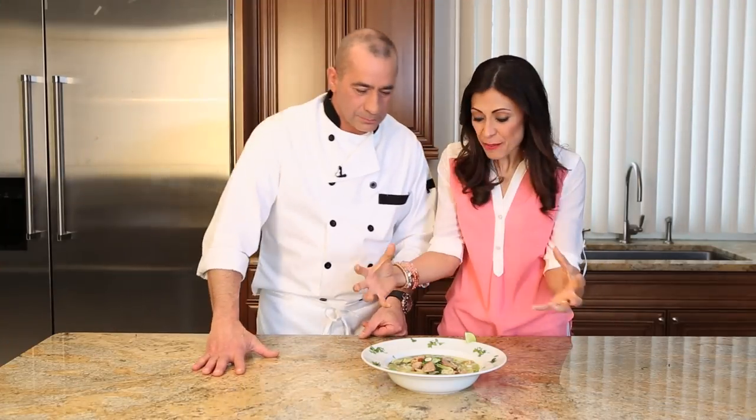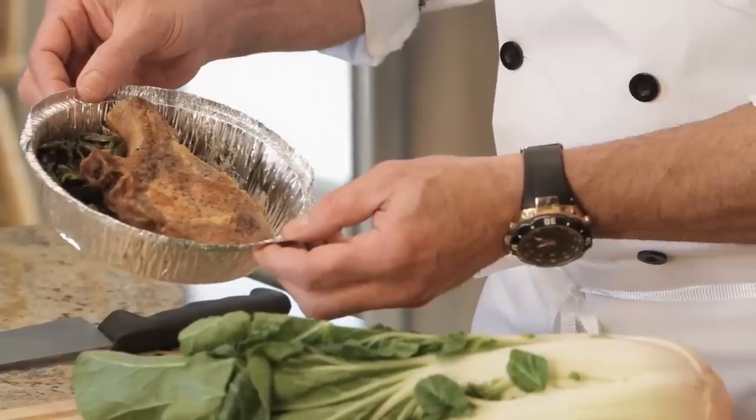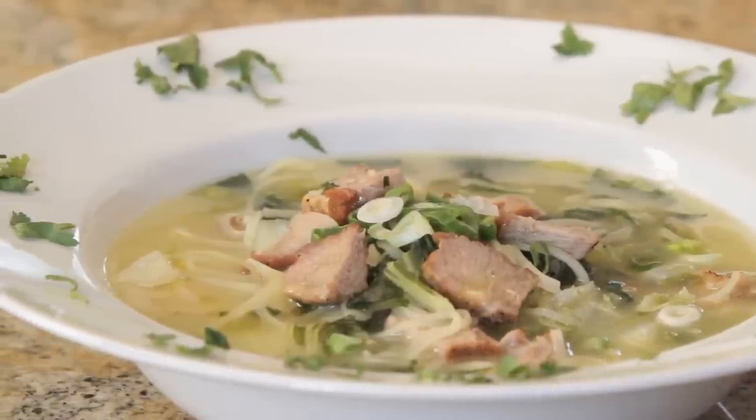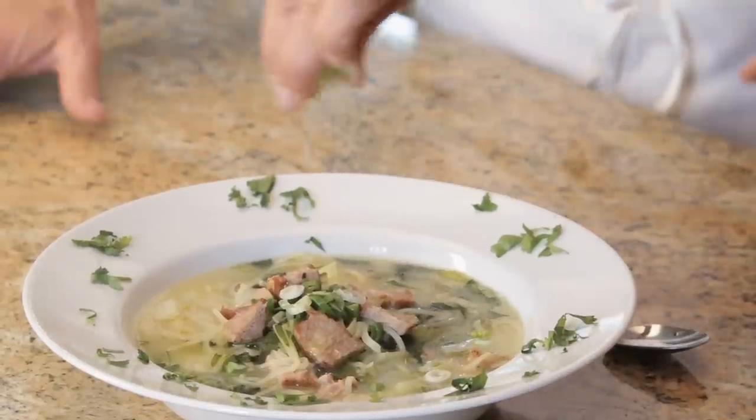Chef Mike, this presentation is amazing. I can't believe you turned a leftover piece of pork chop into a spicy noodle soup. And if you like, you can put a little bit of soy sauce and squeeze a little lime. That's the way I like it. I think I like that too — squeeze a little lime.